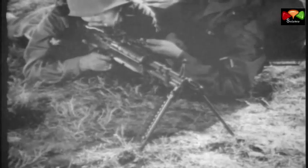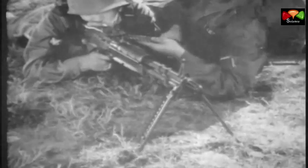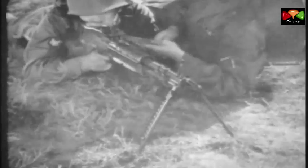This is the machine gun 7.62mm M60. It is an automatic weapon. It is gas operated, air cooled, belt fed, and weighs 23 pounds with its organic bipod.